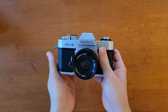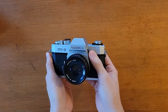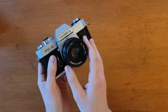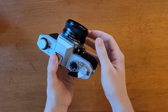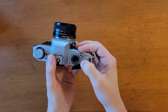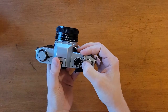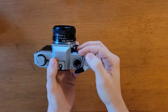This camera went into production in 1976. The end date I couldn't find, but it has a focal plane shutter, and the shutter speeds go from bulb and one second all the way through to a thousandth of a second. The ASA dial goes from 12 to 1600, and it has a flash sync speed of 60th of a second or below.